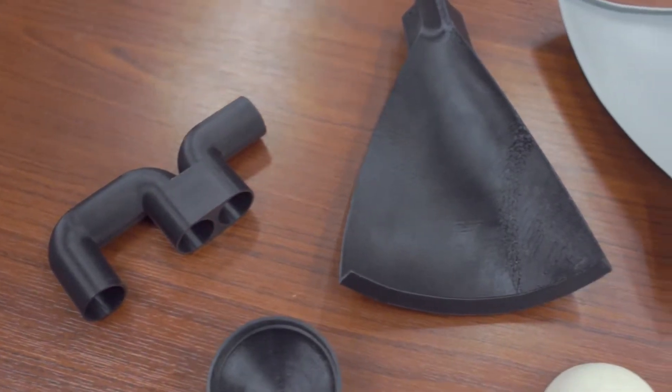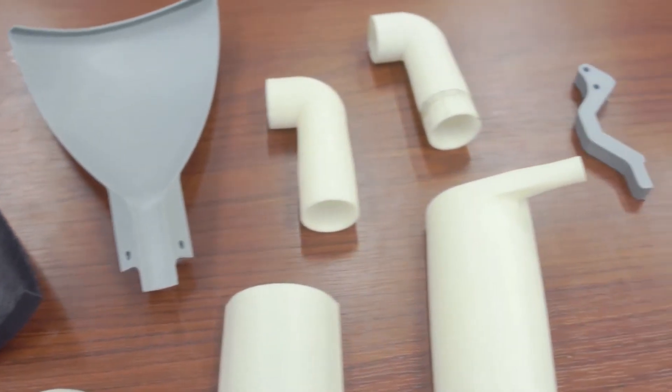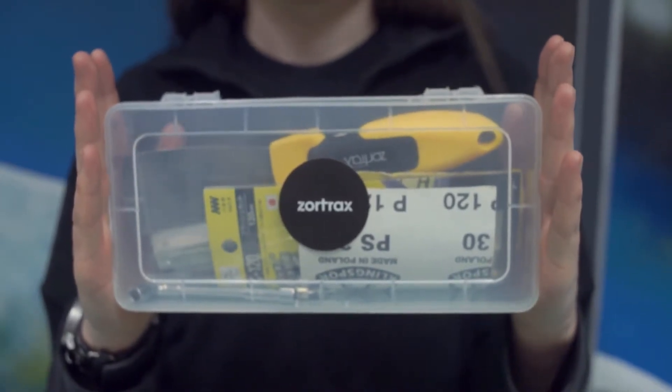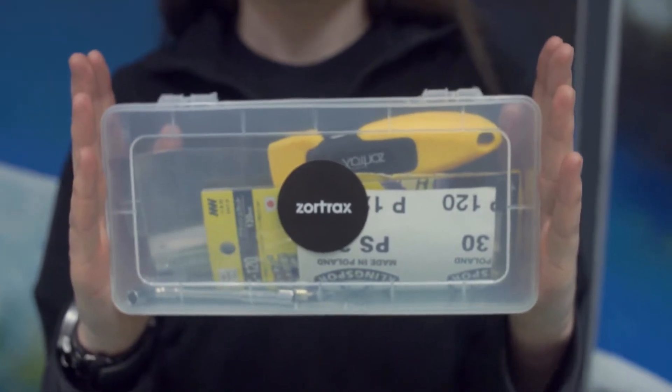3D printed parts that we decided to use in our project for the REXUS-BEXUS campaign of ESA, DLR, and SNSB were manufactured for us graciously by Zortrax, a nice Polish company, which provides very good quality of 3D printed elements and many different materials of non-mechanical characteristics, which is very important for extreme missions just like ours.